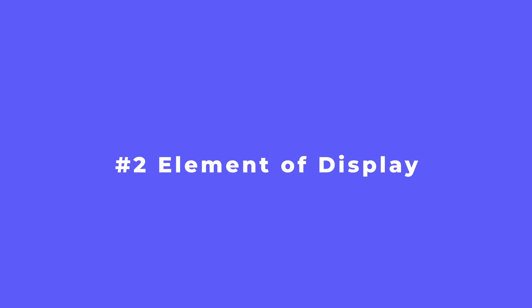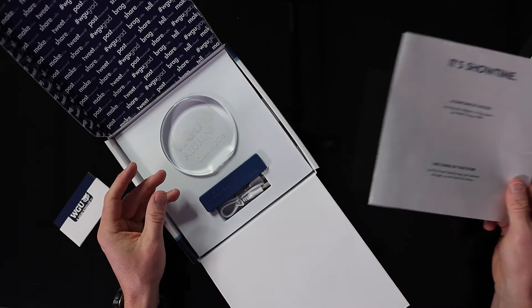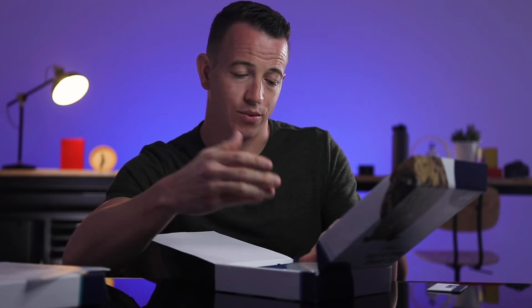I've got another message that gives us a hint of what's inside. The second component you're going to want to include with your kit is an element of display. In this case, we've got this acrylic award. It could be cementing an accomplishment or a milestone of your customer — an accomplishment and recognition of achievement that should be displayed, whether it's a simple bumper sticker or an acrylic award like we have here.